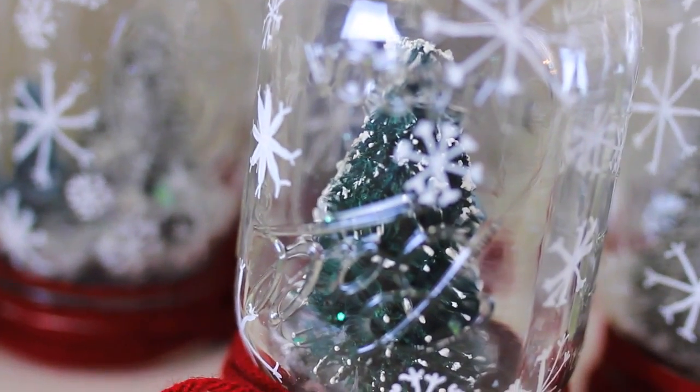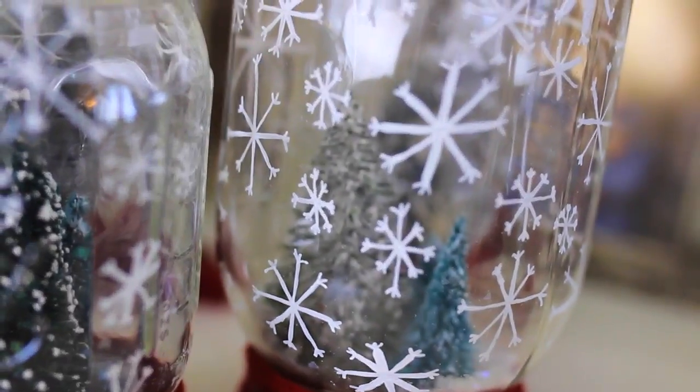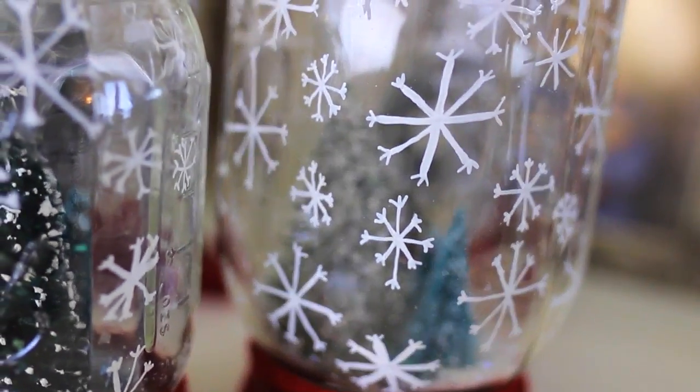These work perfectly as a Christmas decoration or you can give them as a gift. I ended up making like six of these because they're so simple. I gave one to my parents, my grandma, and my boyfriend's parents. I think a handmade gift goes a long way.